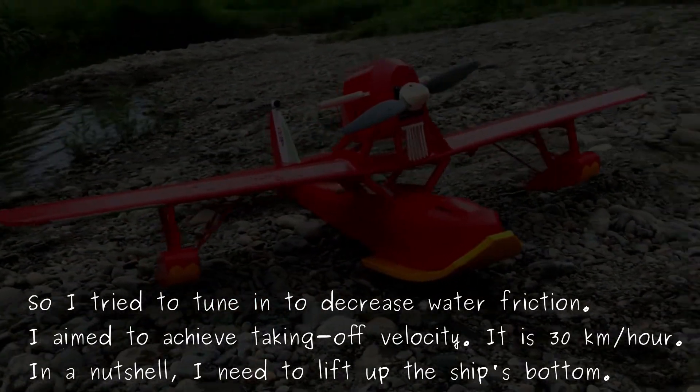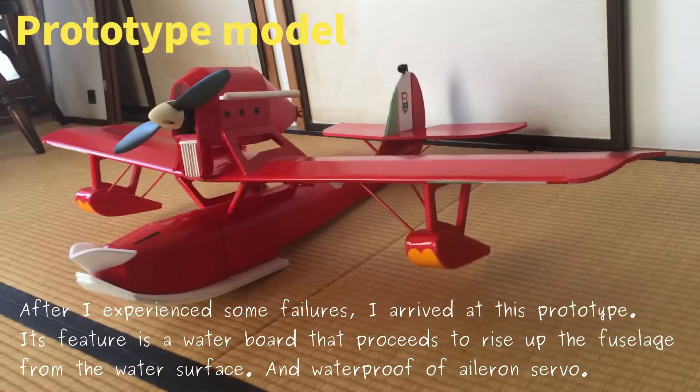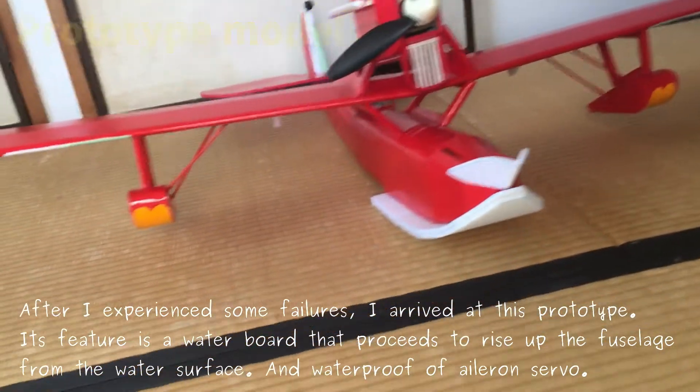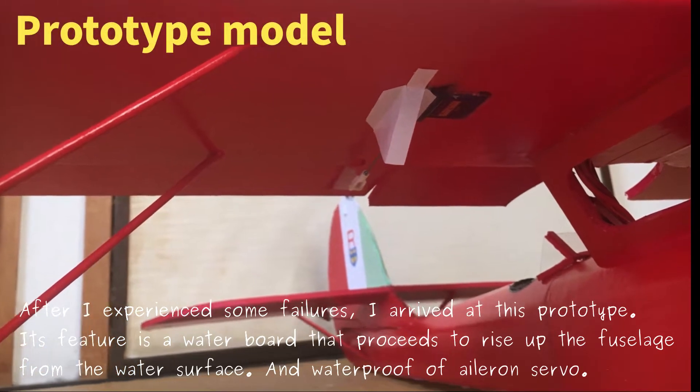In a nutshell, I need to lift up the surface bottom. After I experienced some failures, I arrived at this prototype. Its feature is the water void that proceeds to rise the fuselage from the water cycles, and waterproofing of a long sub.